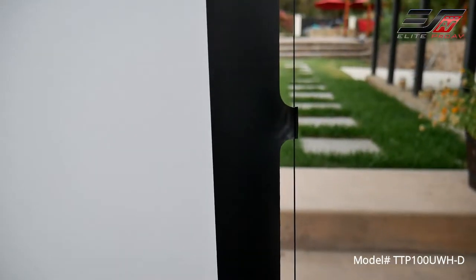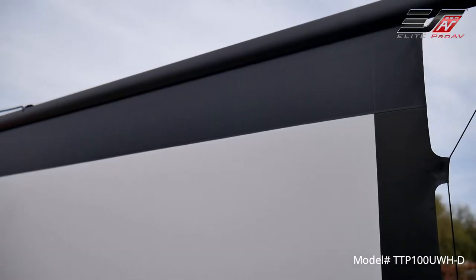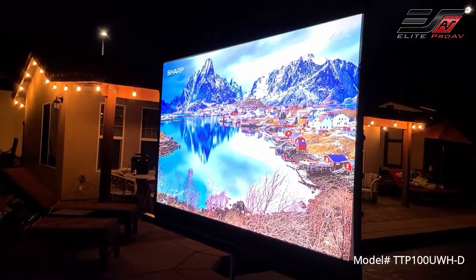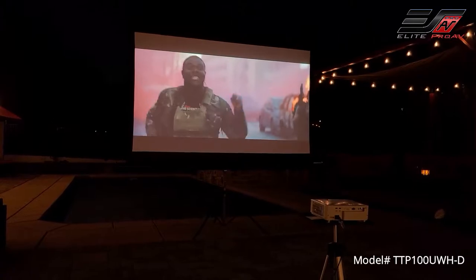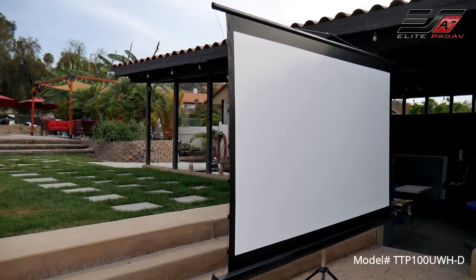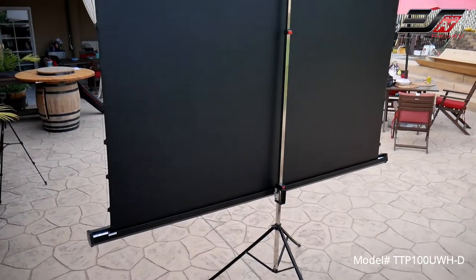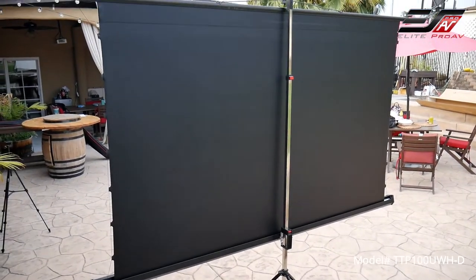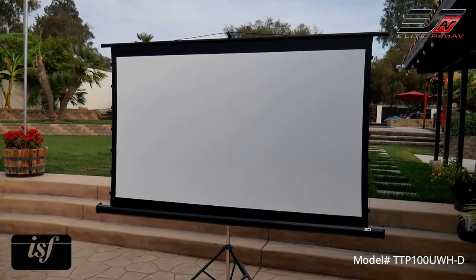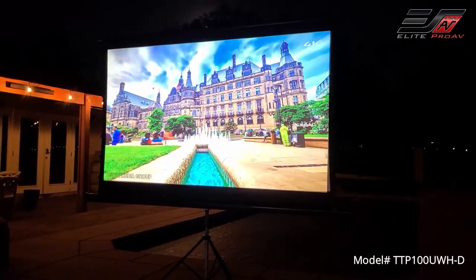The tap tension system allows the material to be flat with no waves or ripples for a much clearer image. The wide viewing angles allow viewers to see from virtually anywhere and still enjoy a clear, bright picture. The black masking borders absorb projector overshot while enhancing picture contrast, and the black backing material eliminates light penetration. The Cinewhite UHDB material is ISF certified for accurate color reproduction, so you can expect a bright and colorful picture.